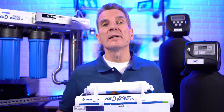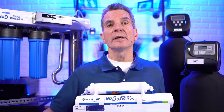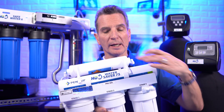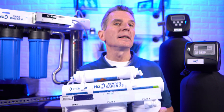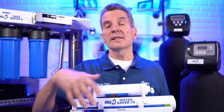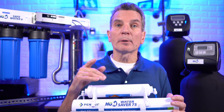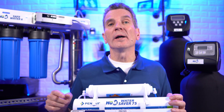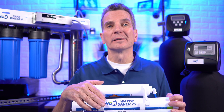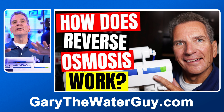In terms of maintenance for reverse osmosis systems — this one is a five-stage H2O water saver 75 RO system — once a year the three filters on the bottom and the skinny one on the top need to be replaced. The membrane itself typically lasts anywhere from five to seven years depending on a number of factors. This system uses non-proprietary filters so they're available everywhere; if your system is proprietary, you have to go back to the manufacturer to get replacement filters, which is a huge pain. There's a link in the description to my YouTube video on how these systems work.